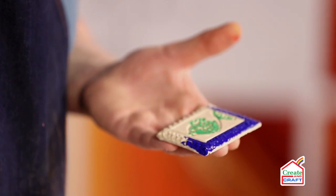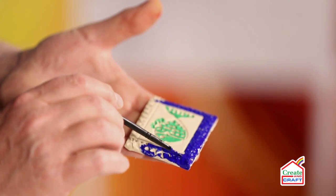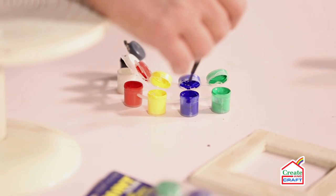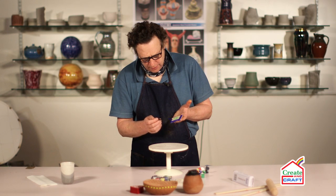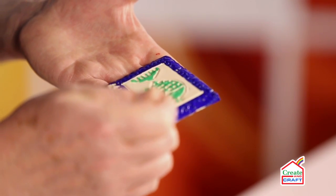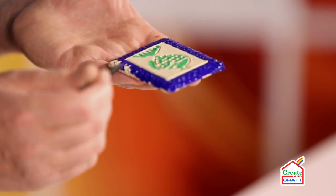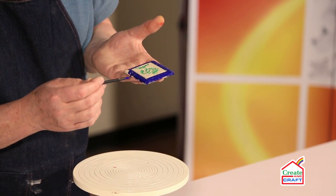It's a lovely strong blue. Right, we're just finishing the last portion of the frame, just making sure I don't go over that border line, and then loading the brush and doing the last infill.